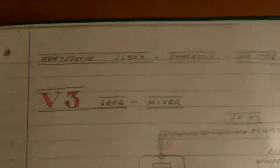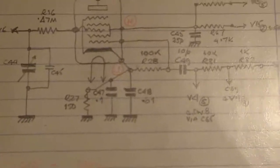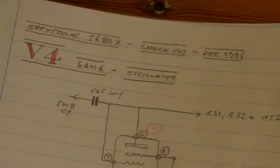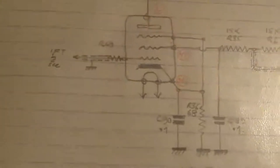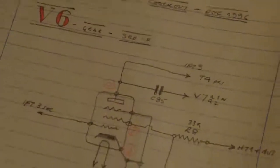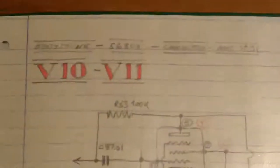Sorry about the lighting — I normally reserve my filming for daylight. He's kept a record of his findings for each of the valves: six, seven, eight, nine, ten, and eleven.